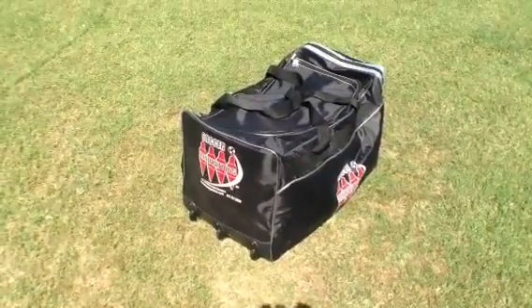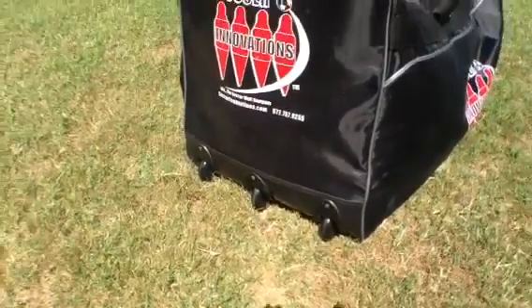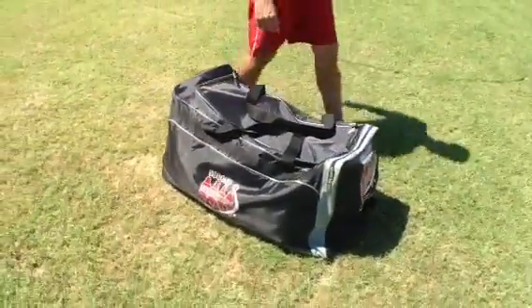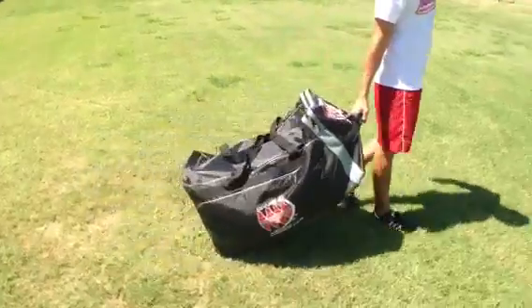Today we're showing you the Soccer Innovations large jumbo equipment bag with wheels. As you can see, the offset wheels kick into play when you lift the bag up. Felipe will demonstrate — he just lifted it, drag it a few feet. There we go.